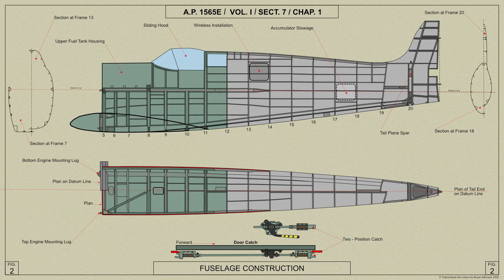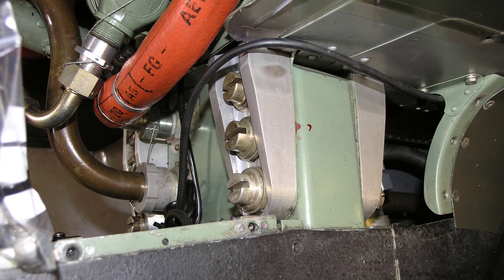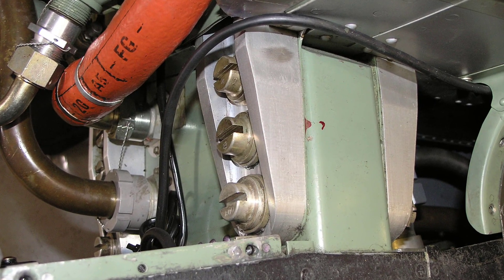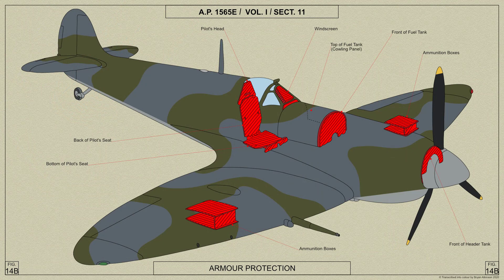Formed in the fuselage structure at the bottom of the fireproof bulkhead is a spar for the attachment of the main planes, the spar projecting beyond the fuselage skin on each side as shown here. Bulletproof panels are fitted behind the fireproof bulkhead and behind the pilot's seat.